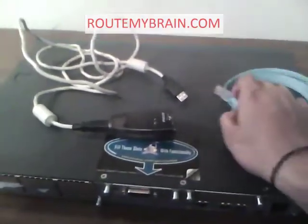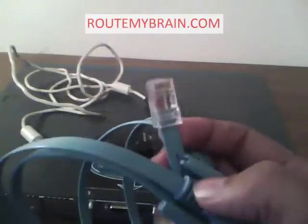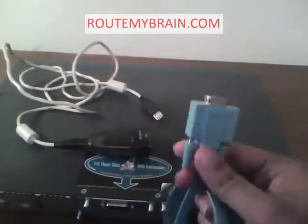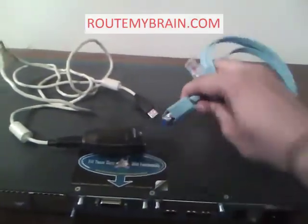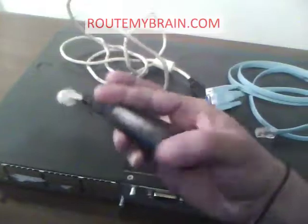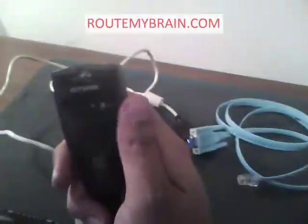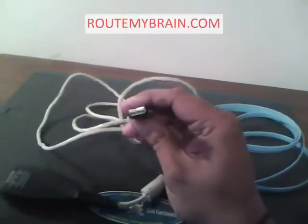What we need is a console cable which has on one end an RJ45 and on the other end a DB9 connector. Now most computers these days don't have these ports, so we need an RS232 USB connector. The one I am using is a Keyspan DB9 to USB converter.